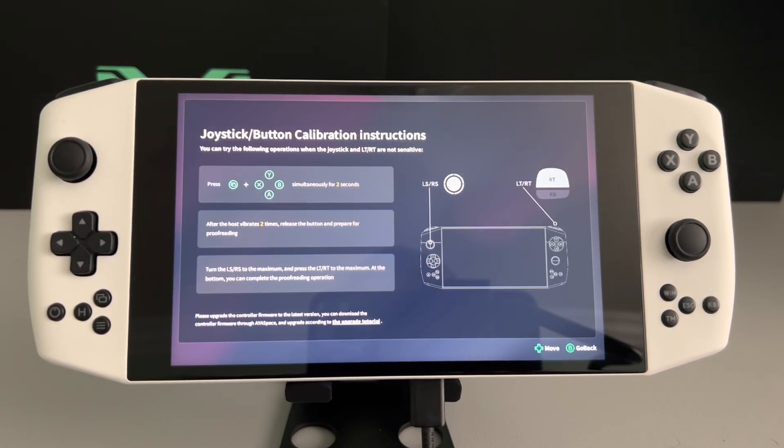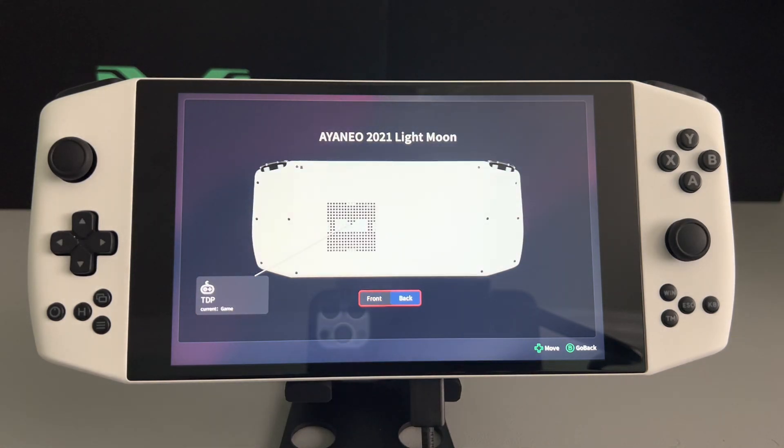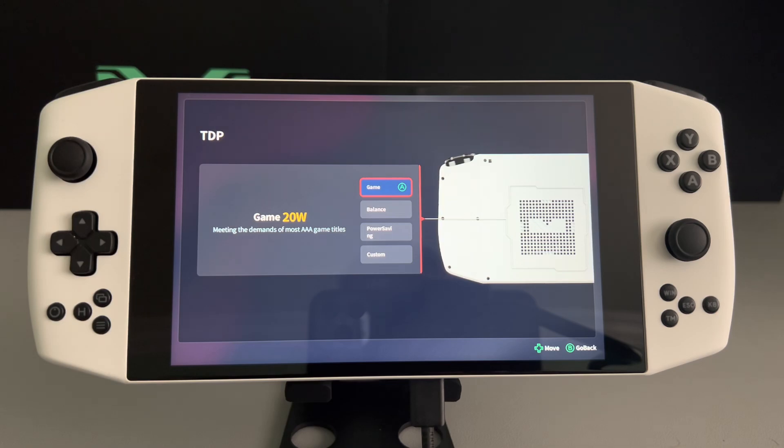So if you had any questions on how to do that, that is how you do it. And again, if you guys have any more questions about ISPACE, feel free to write them in the comments down below, and I will be trying my best to let you know how things work. You could also change your vibration intensity here, and if you press back, this is where you could set your different TDPs — games is 20, balance is 15, power saving is 11, and you could set your custom from as low as 3 up to 25 watts.